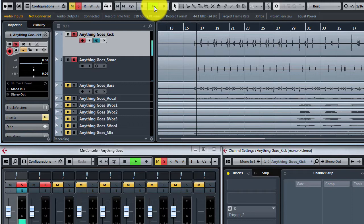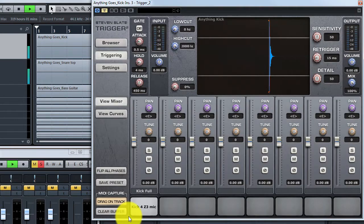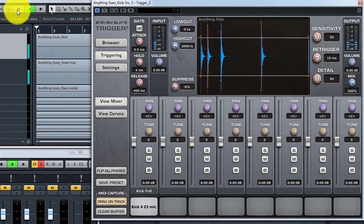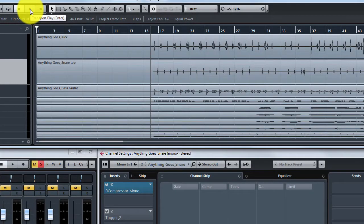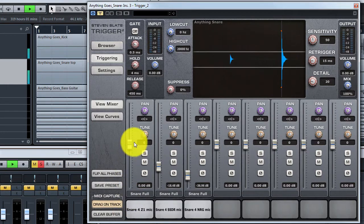Let's hear the original tracks. Now I'm using Slate Trigger 2 drum replacement software for kick and snare. Let's do the kick first. Now it's much better. And then the snare track.